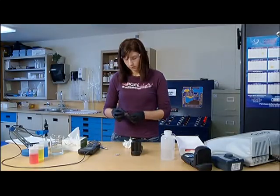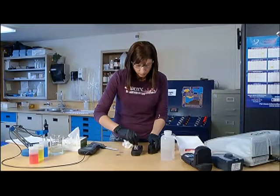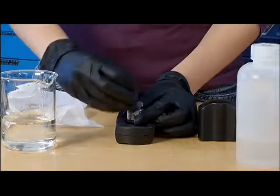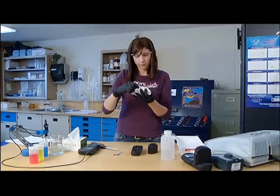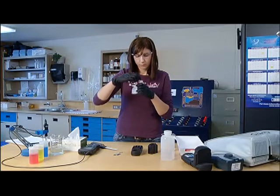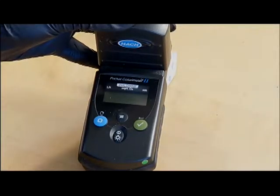Put the uncolored sample into the colorimeter and zero the sample. Add the second package of reagent, replace the lid, and stir. Remove any exterior contamination and return the vial to the instrument. Read the results and record in the appropriate logs.